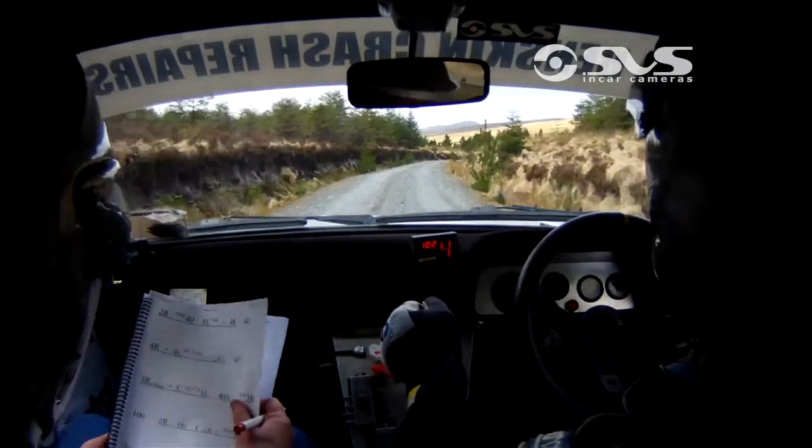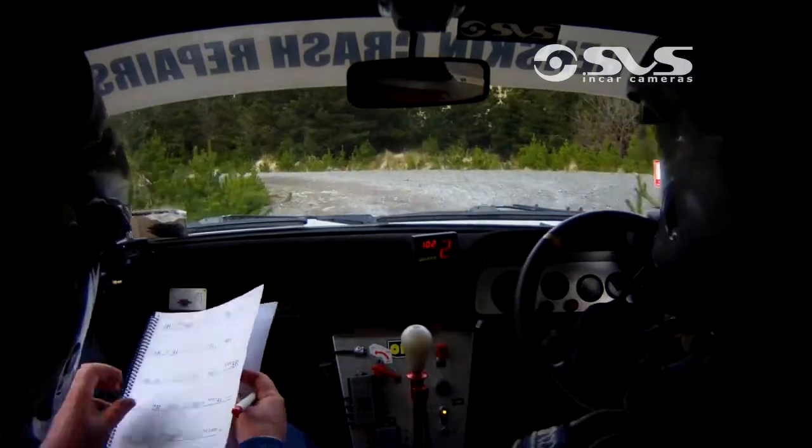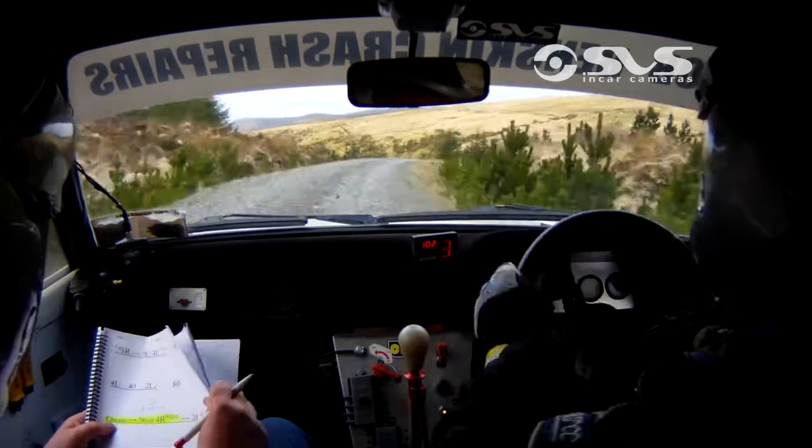60. Slowing 3 right, don't cut, into 5 left. 3 right, don't cut. Slow 5 left. Past the lane. And long 3 right. Long 3 right, into caution. Crest and 4 left. Caution. Crest and 4 left.